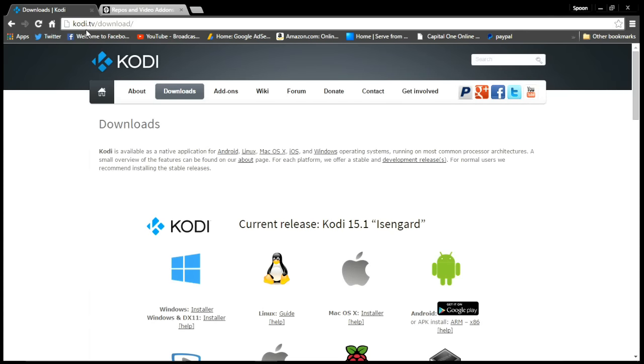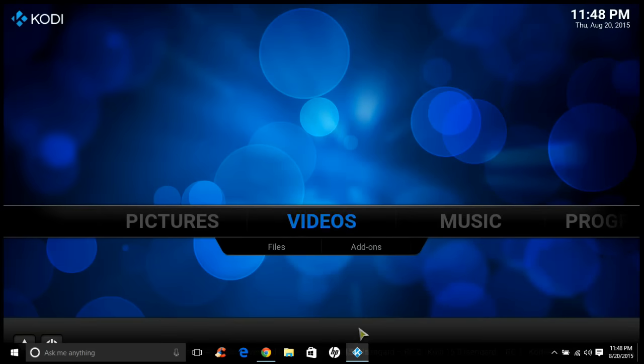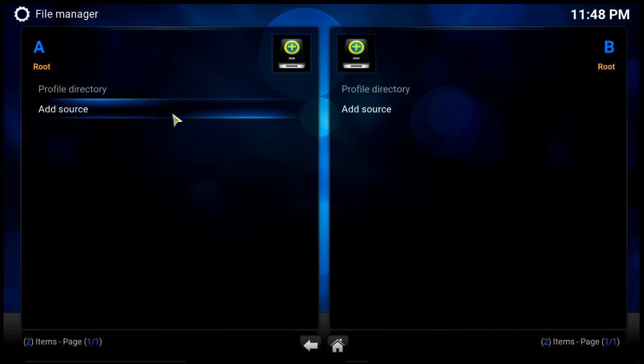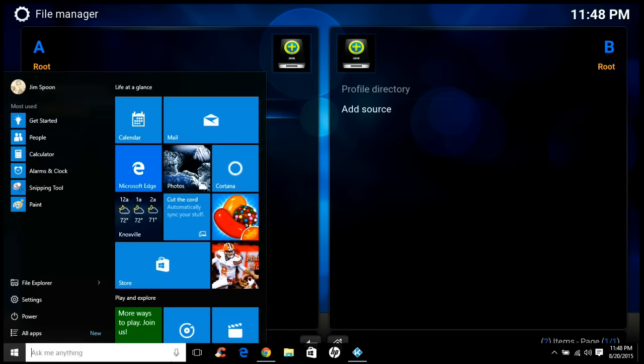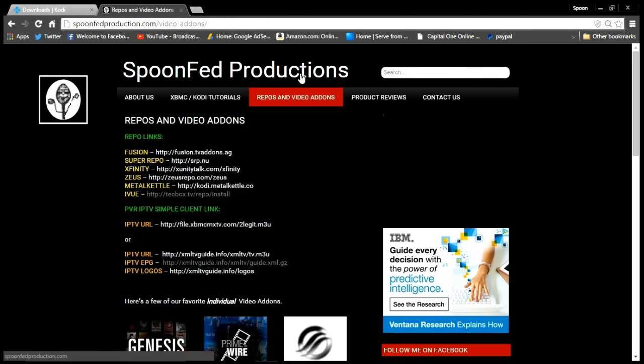I've already got Kodi downloaded, but I'm going to show you where to go get it. You go to kodi.tv/download and pick whether you're on Mac, Linux, or Windows. I've already got it installed on Windows. From there, go to File Manager, click Add a Source, and I'll put a link to this in the description box — it's spoonfedproduction.com, then go to repos and video add-ons.